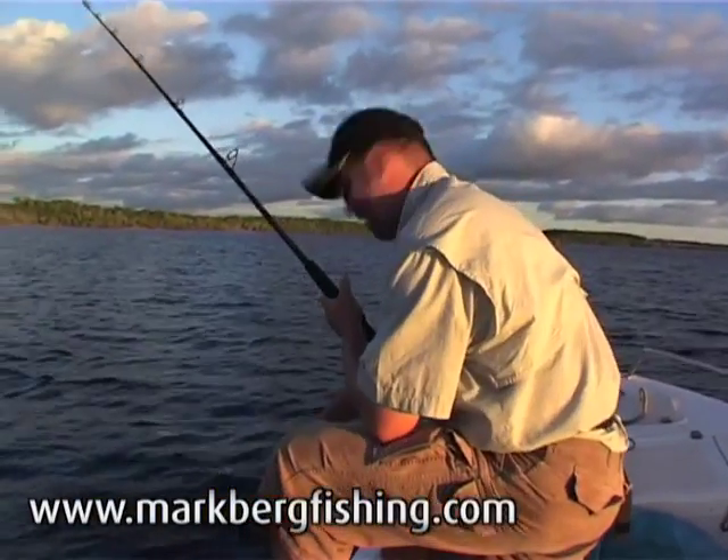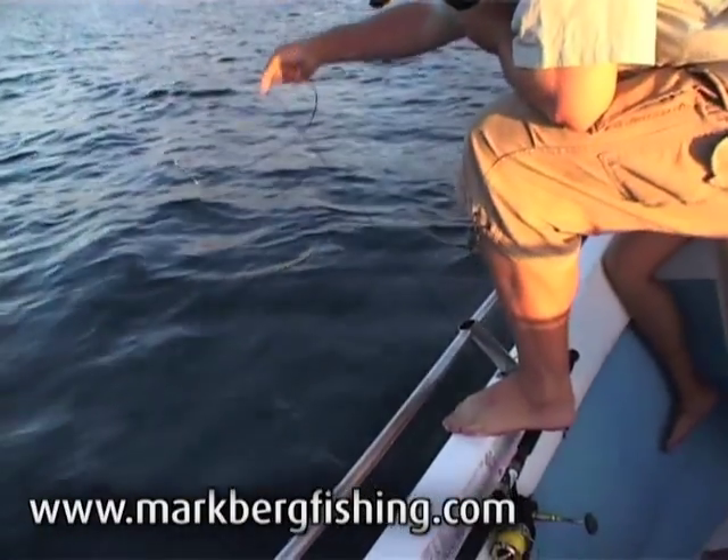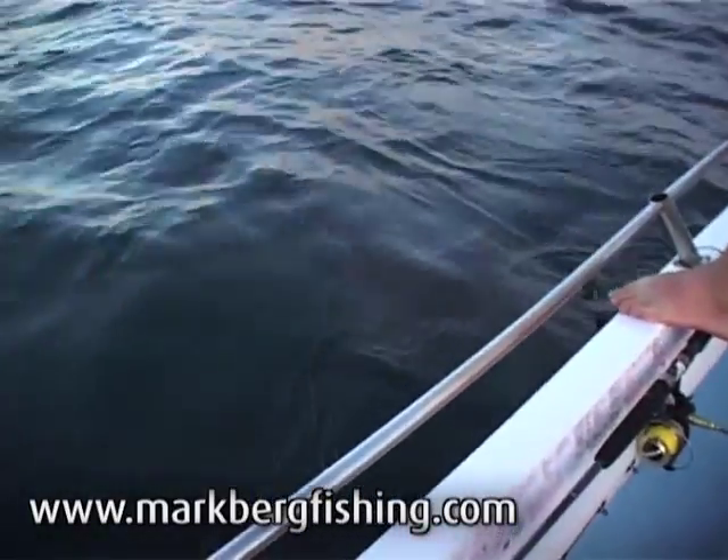Look at that in the water there. Come have a look. Have a go of this beast. Come into the water there, right over the side. Look at that - it's a giant shovel nose.